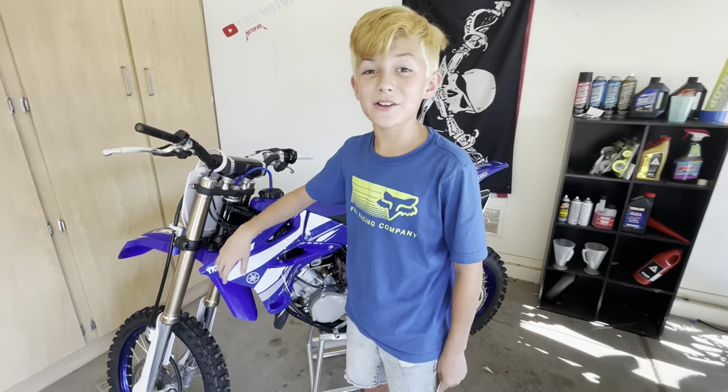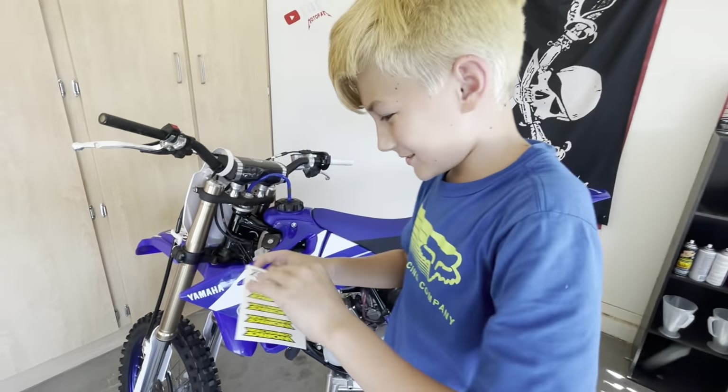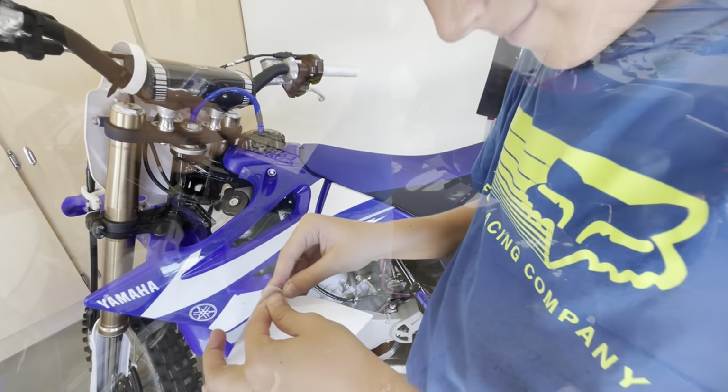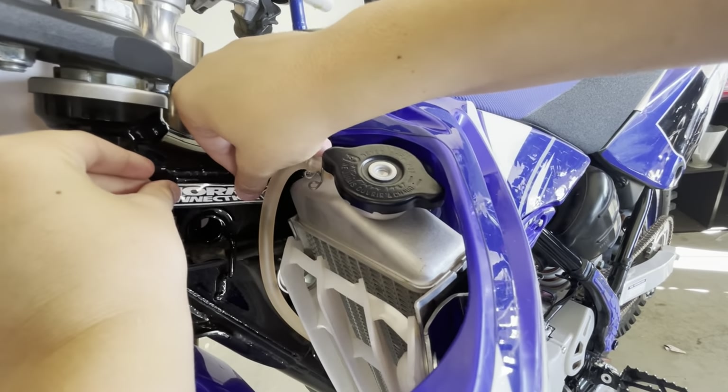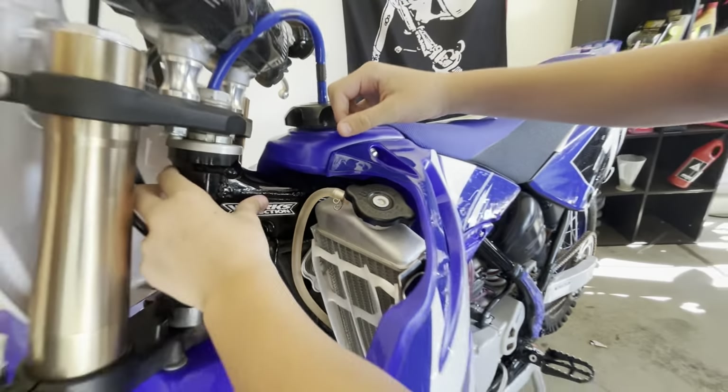Now that we have the shroud on, I just have one last thing to do. Thanks for watching MotoFam. If you like that content, like this video. We'll see you on the next one. Peace!